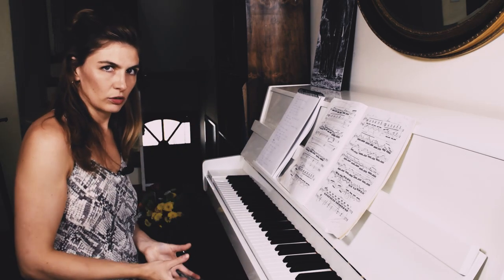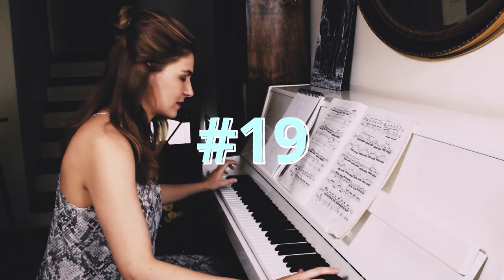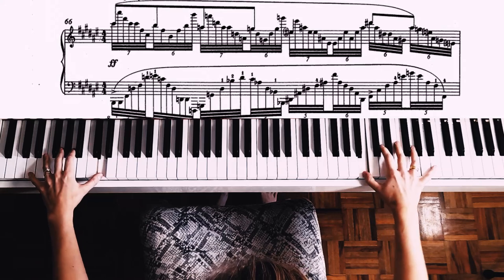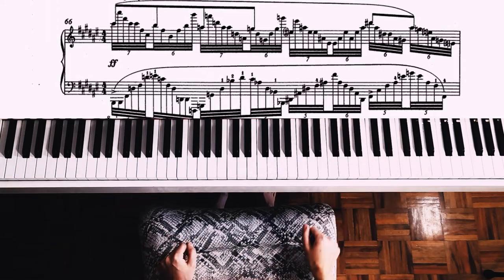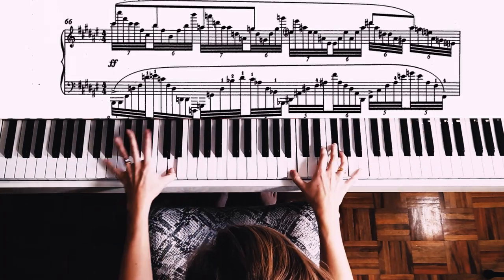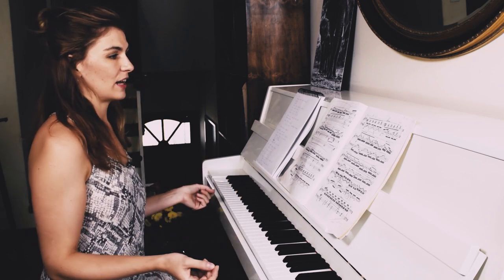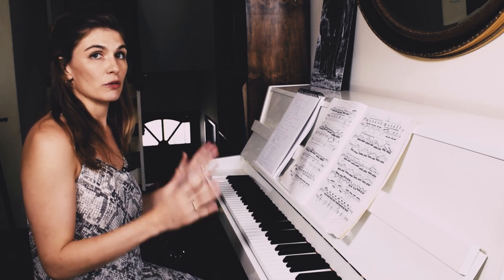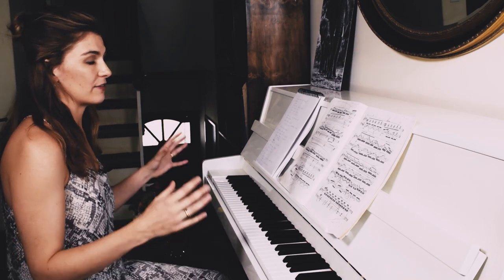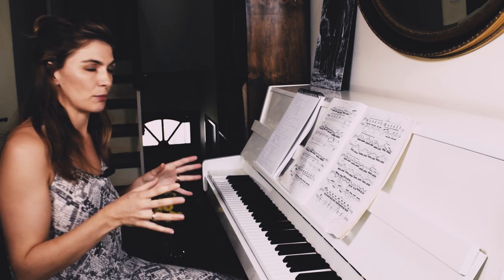The first two quavers at bar 66 I divide into three groups: one, two, three — one, two, three. There's a triplet in the right hand in the first quaver and a triplet in the left hand in the second quaver. Being very precise about this means that when we get to the climax, I don't have to stress about where the notes fit — I just need to know clearly that this is how it goes. You can't really hear the triplets at speed, but it helps to have it clear in my mind.